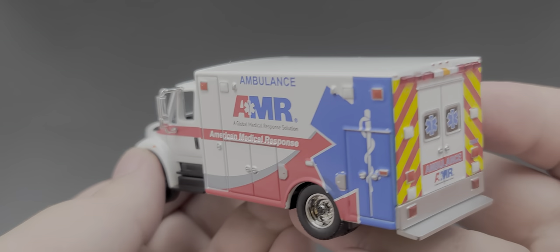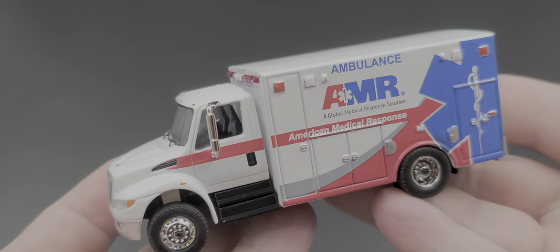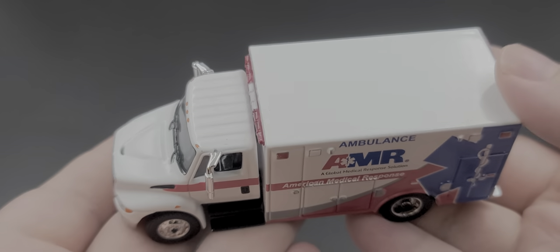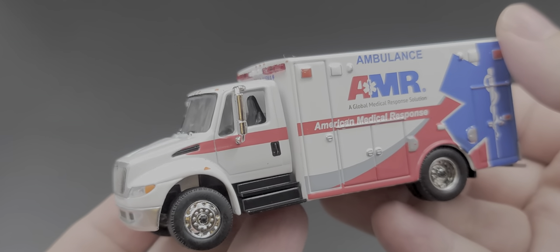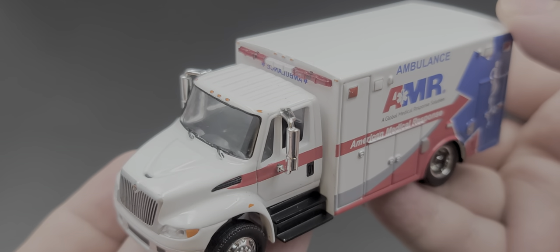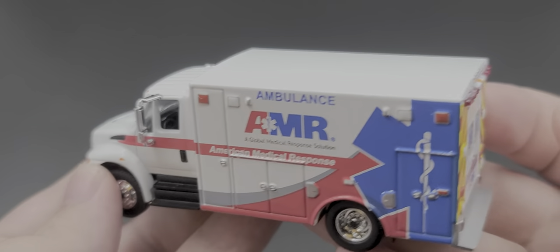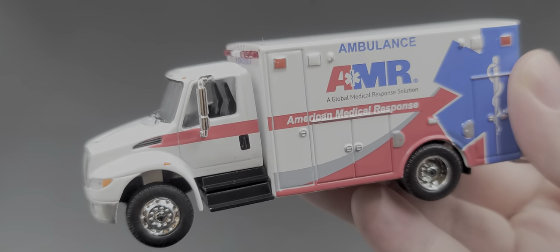So yeah, that is my review of the 2013 International DuraStar AMR Ambulance in 1:64 scale by Greenlight Collectibles. If you enjoyed this review, give it a thumbs up and subscribe for more. I post new diecast reviews throughout the week, so be sure to click the bell for notifications. You can find me on Twitter at JasonAStrain69. Hope to see you next time for another diecast review — bye!